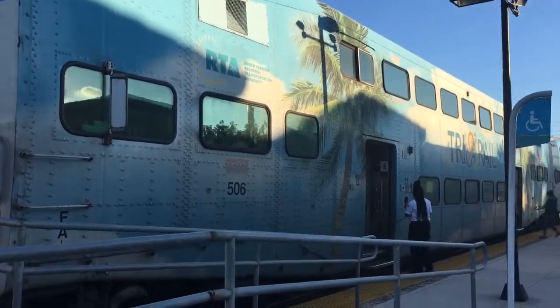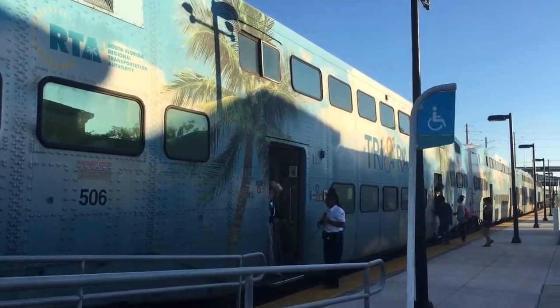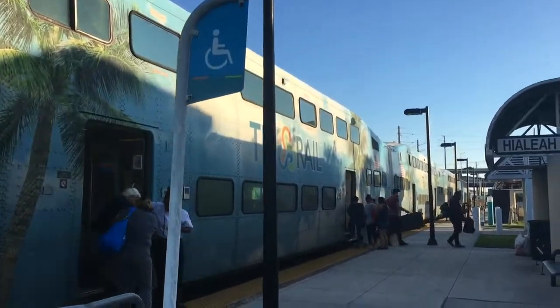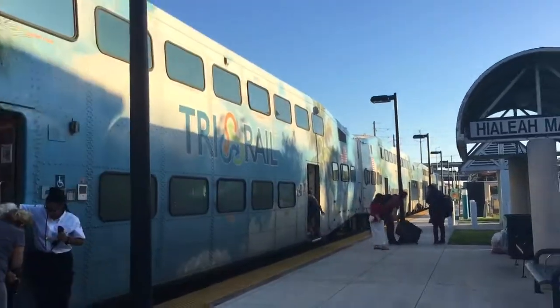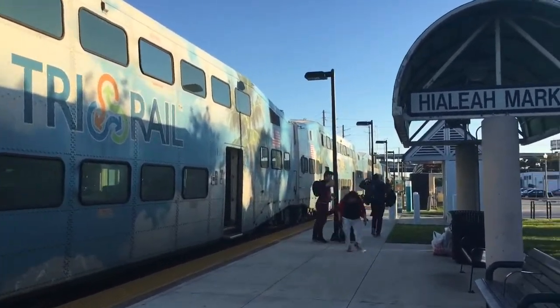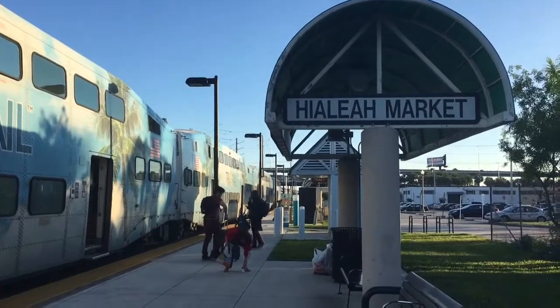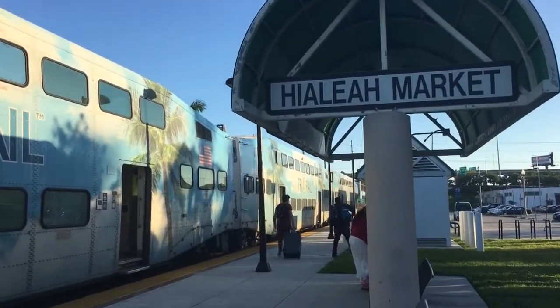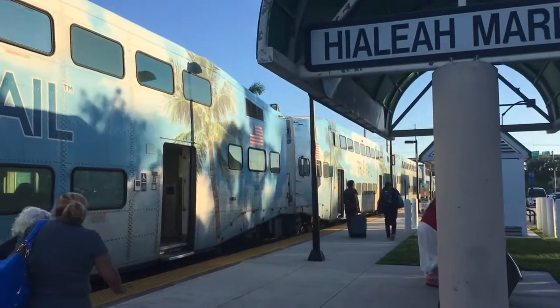Okay, so we are going to launch it to part as well. Oh wait, there are two cab cars.